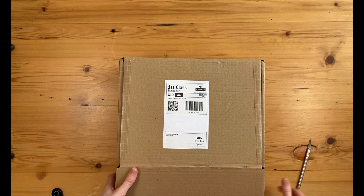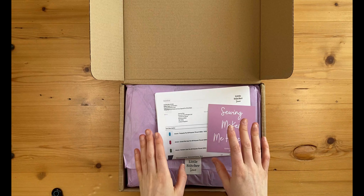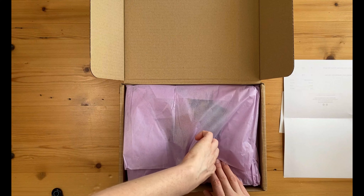I ordered quite a bit. Particularly I've got some waterproof canvas that I really love the look of, and I've also got some Rifle Paper Co fabrics.